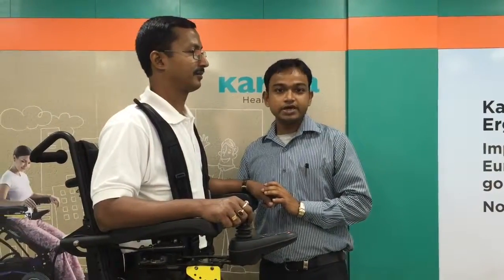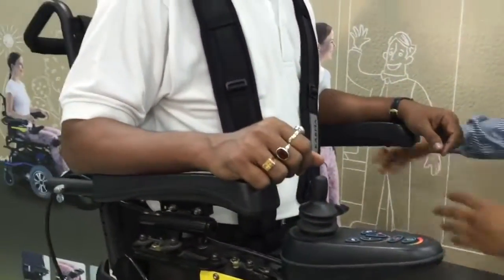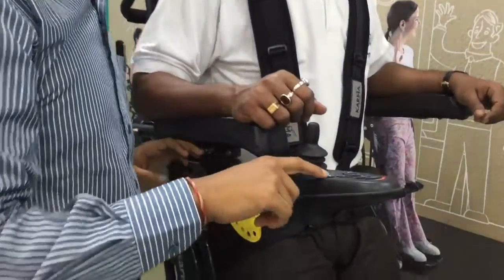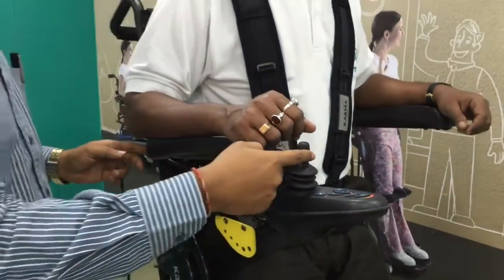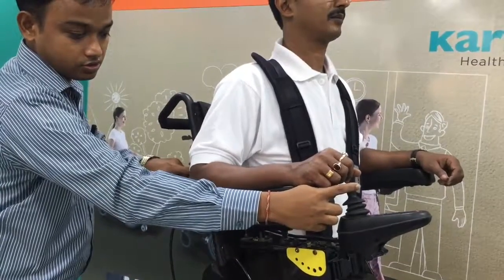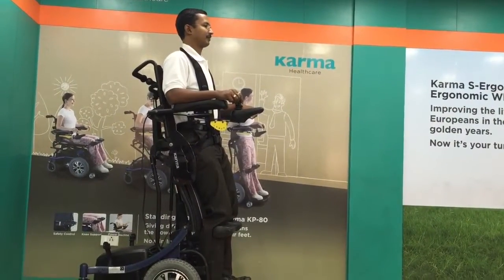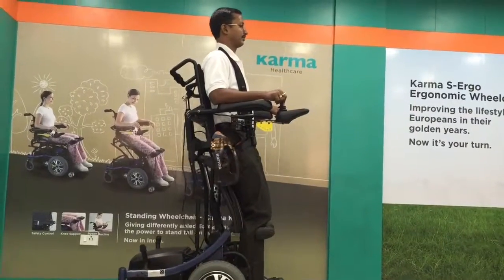After reaching the standing mode, another option available in the KP80 is the Recline function, where you can change your back position. It is currently at 90 degrees and you can change the back position up to 120 degrees. Press the recline button and move the joystick knob backward — you will notice the back position is changing. You can adjust this position according to your suitability. In the standing position, you can also move the wheelchair forward and backward the same way as in sitting mode.